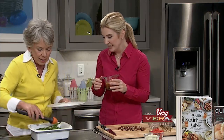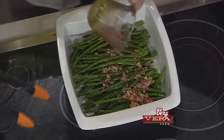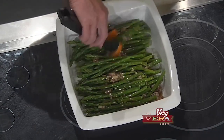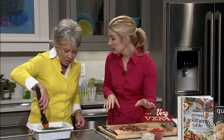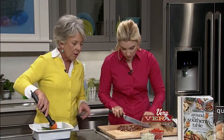We'll pour this over it. Isn't that pretty just already? Now let's pour that on — that's just the right color. I'll let you give it a toss with the tongs. And here I've got for our garnish: some chopped red tomatoes, some blue cheese because I love blue cheese — and if you don't love it, you don't have to use it — and then some toasted Georgia pecans we're going to put on top.